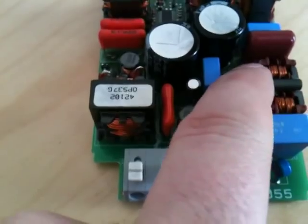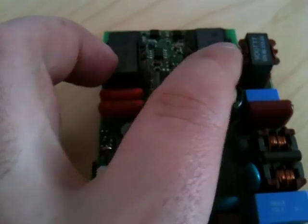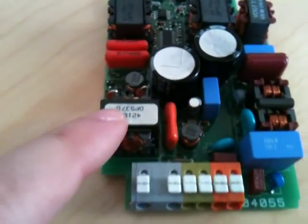So in summary: filters, rectifier, step-up boost converter, half-bridge step-down driver inverter, and igniter.